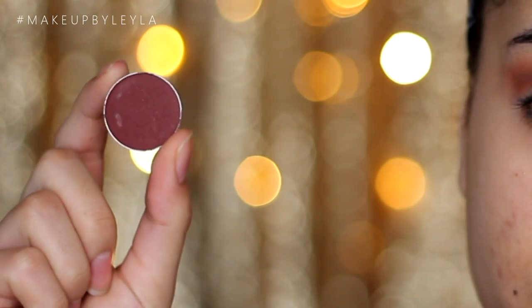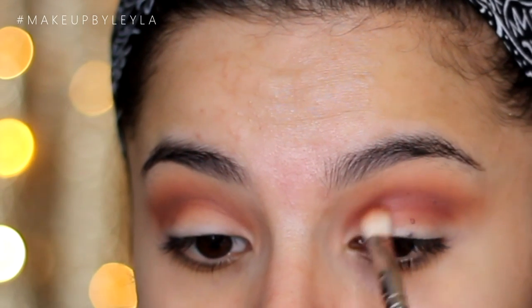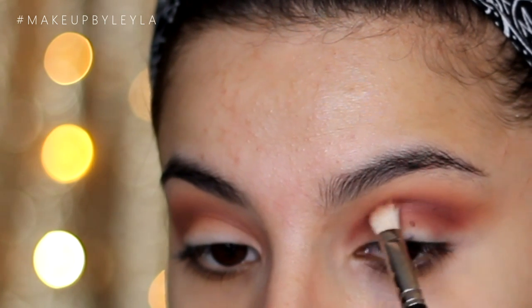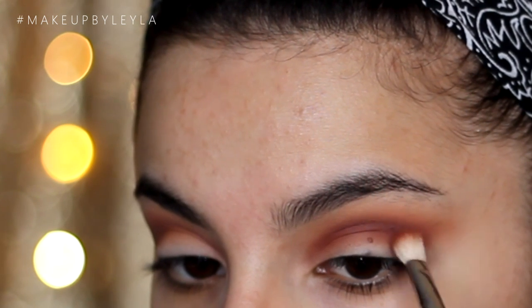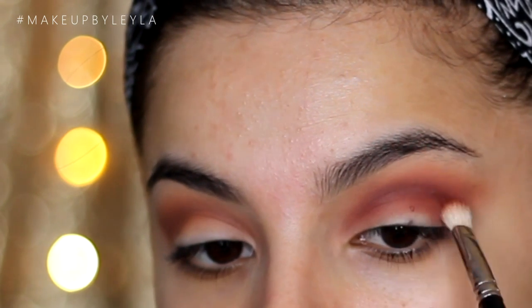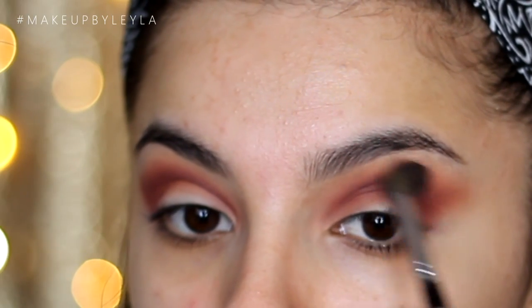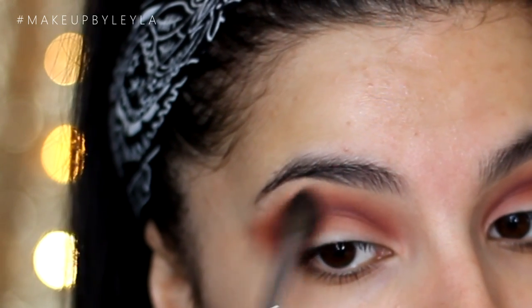Next, taking Makeup Geek Bitten Eyeshadow — this is a really nice matte cranberry. I'm taking that on the same 217 brush and applying this into the crease to really change and deepen the colour, and just to add that pop of cranberry. I'm blending this in with side-to-side motions, very gradually packing on this colour, and then going back into the previous brush to ensure that everything is really well blended. You can't see any harsh lines and it looks nice and seamless.